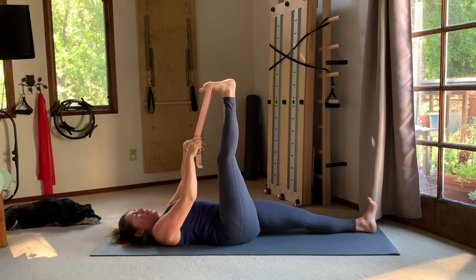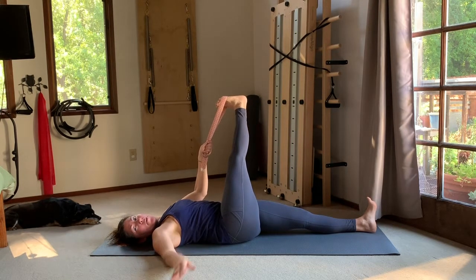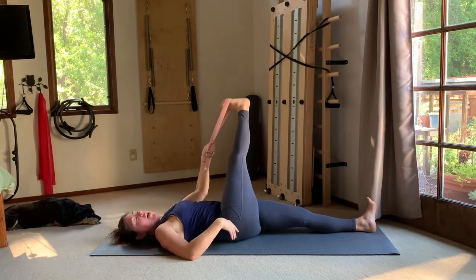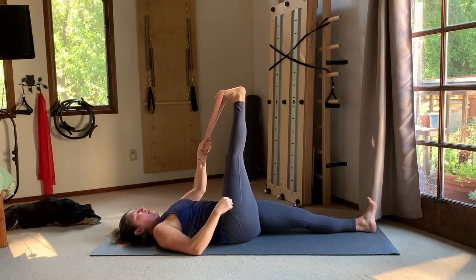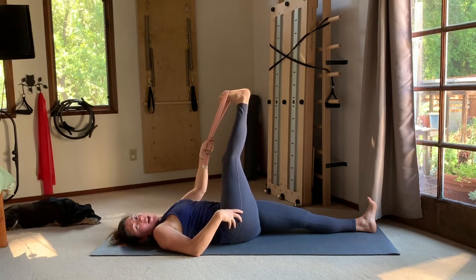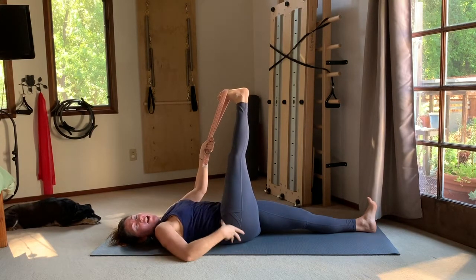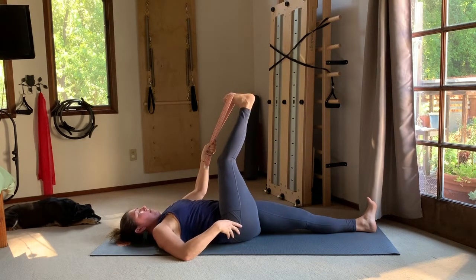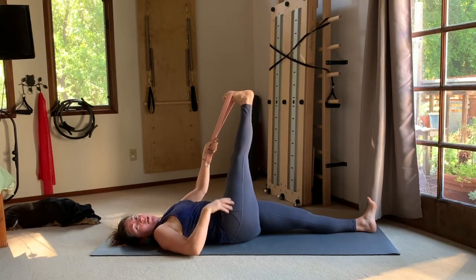Two more — feeling that pinky toe draw back towards your shins. Then bring both ends of the strap into your left hand, draw your right arm out to the side, and cross the leg over your midline while keeping weight in that right hip — don't let your body twist just yet. Holding there, draw back on the pinky toes, little tiny knee bend and straighten, tiny knee bend and straighten. This is about releasing and inviting more fluid freedom in that right side.